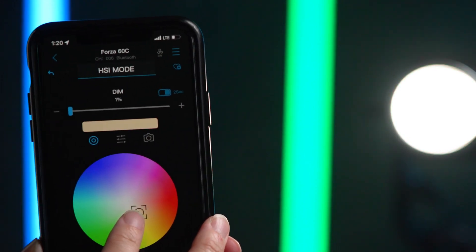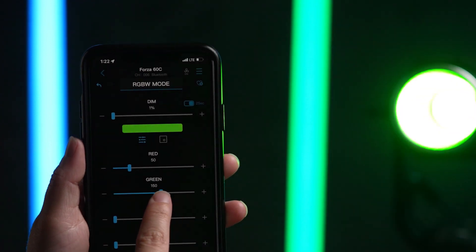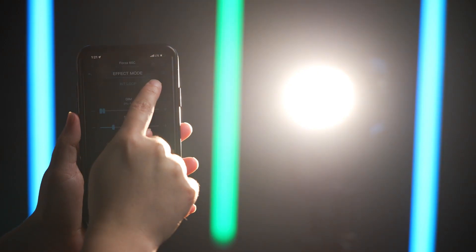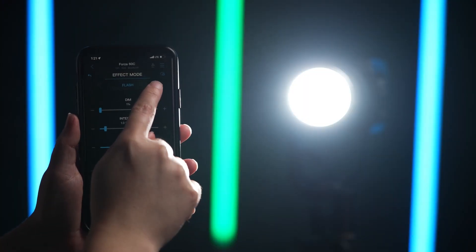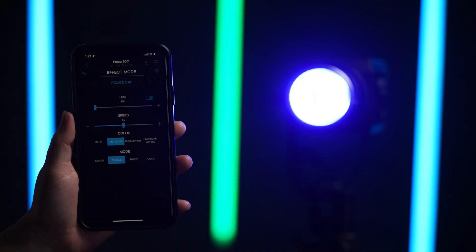How do you control the Forza 60C wirelessly? There are a few different ways. The Forza 60C has Bluetooth technology, which means it hooks up directly to the NANLINK app where you can control all of the different colors, all of the CCT, and even the special effects that it provides.